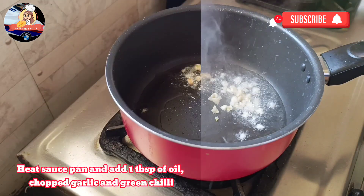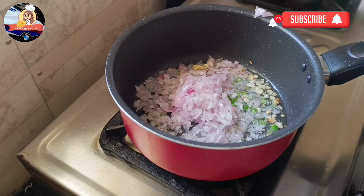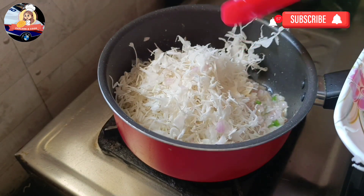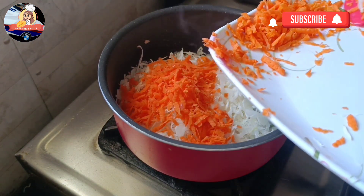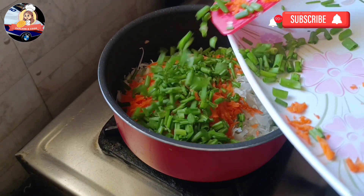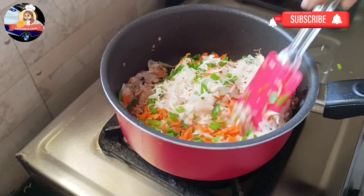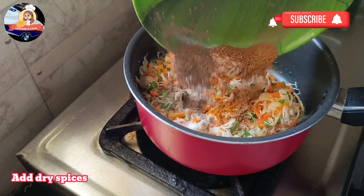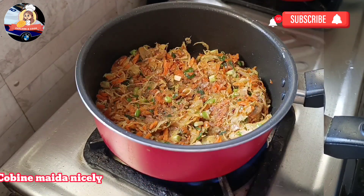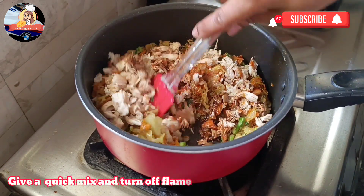Heat a sauce pan and add 1 teaspoon of oil. Add chopped garlic and green chili. Add chopped veggies one by one. Mix and fry on high flame. Add dry spices. Add maida and combine nicely. Add boiled and shredded chicken and vinegar. Add soy sauce and red chili sauce. Give a quick mix and turn off the flame.